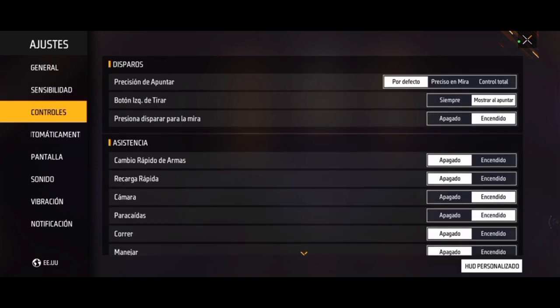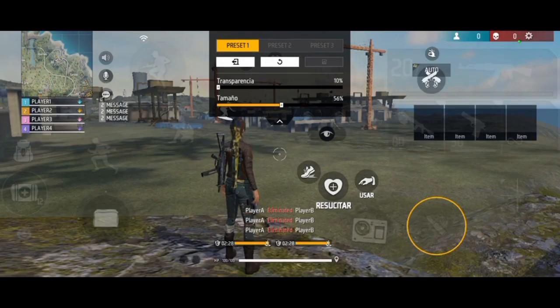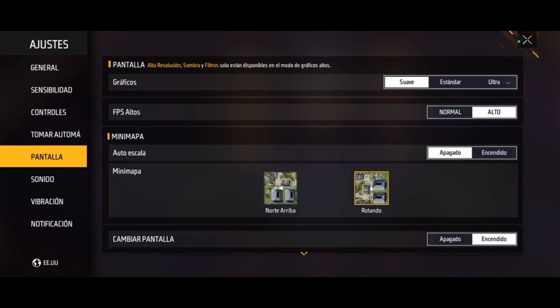Nos iríamos a controles. Los controles los uso así, como pueden ver. Nos vamos a ir a botón de disparo: lo uso en 56%, y la pantalla la uso en suave. Usen el FPS alto, que da un poco más de sensibilidad. El retraso de mantener, que sería el supresor, lo estoy usando en 0.3 o 0.5, entre esas dos. DPI: yo no estoy usando DPI, pero las personas que lo usan, usen un DPI de 690 a 590. Prueben cuál les gusta más, y la velocidad del puntero al máximo.